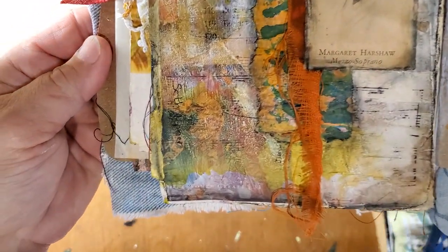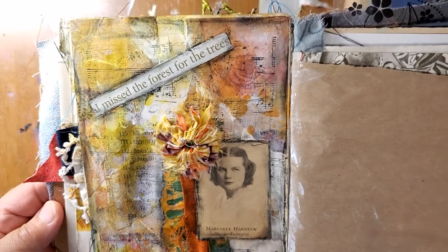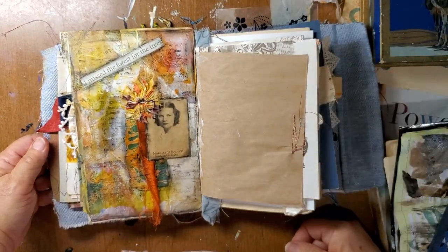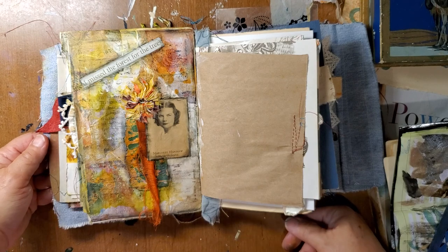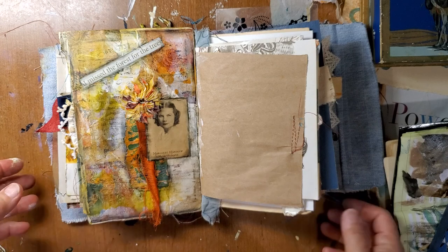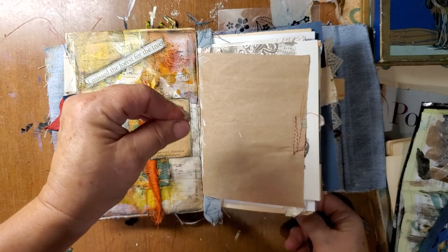I'm just really excited about my little Seth Apter corner. Pray for me — it's noon and I literally have to go. I have to go get this done. Anyway, have a good day. Bye-bye.